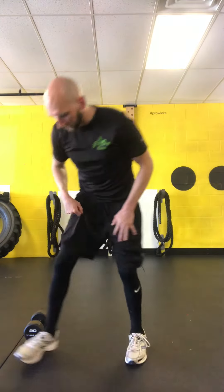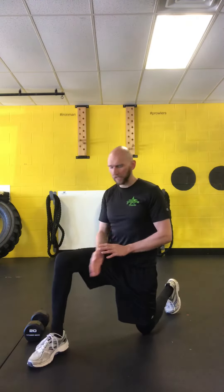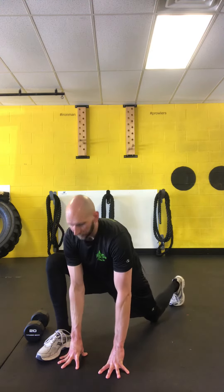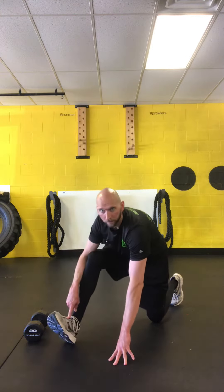We're going to first start with a Spiderman hamstring stretch. We're starting our Spiderman. We're going to have a right foot out in front, and I'm going to have my toes and my left foot on the ground but not laying. Our hands are on the inside of my foot. I'm going to hold the Spiderman stretch for three seconds, then I'm going to kick my hips to the ceiling, lifting my toes in the front and trying to press my heel in the back.